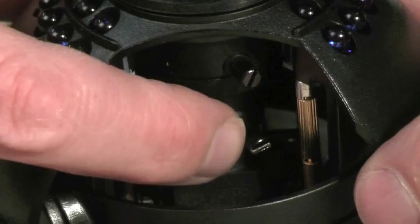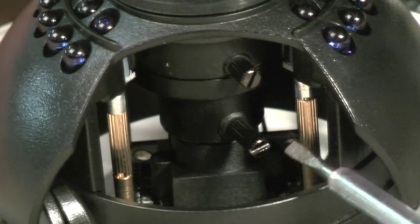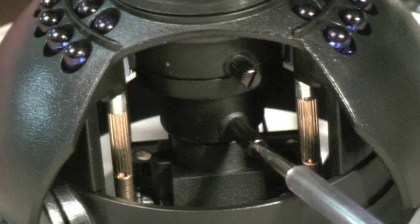Once you are happy with their position you can either leave them, tighten them up with your fingers, or if you wanted to you could tighten them up again with a screwdriver.